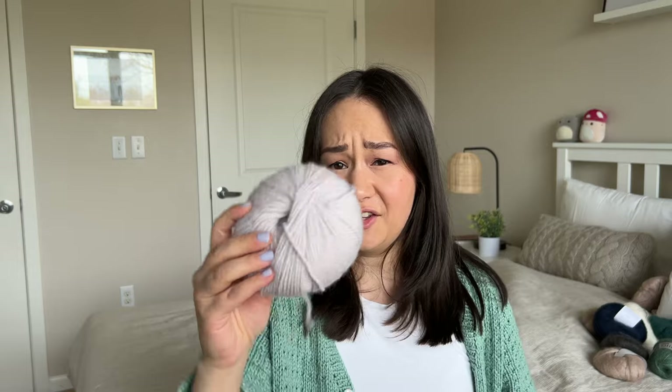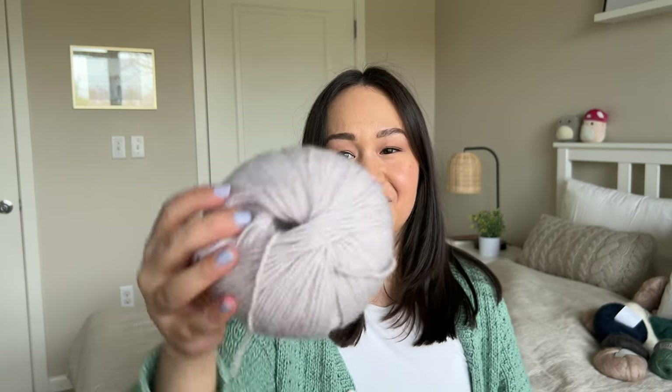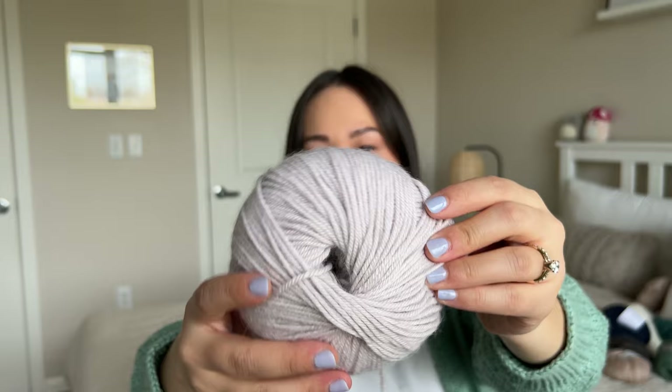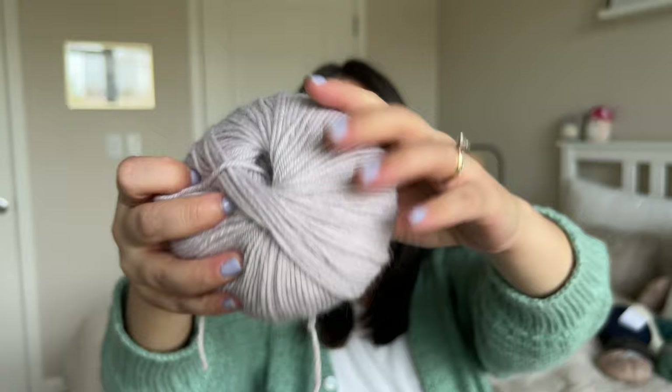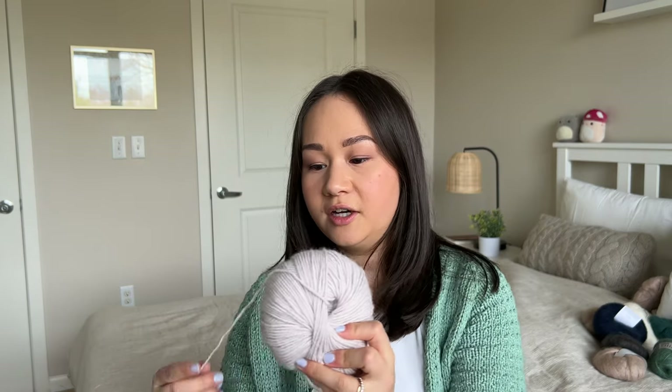I have a single skein of We Are Knitters baby alpaca — the color pearl, which is a really nice cool purple-toned gray, like a gray with the ever so slight tint of purple. I think I threw away the label but it's 100% alpaca, about a DK or worsted weight, super soft with great drape. I did just use another ball of this to make the Sophie scarf and it's really soft around the neck, doesn't cause any irritation. Maybe I'll make another one as a gift or make a pair of wrist warmers.